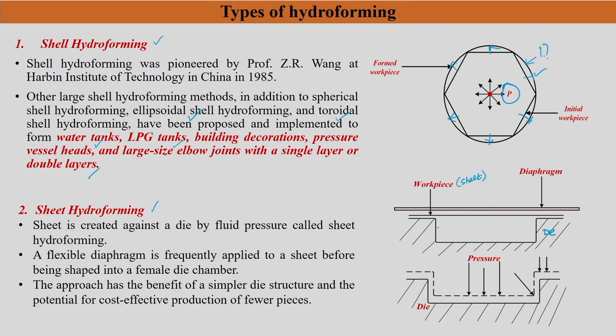For sheet hydroforming, the sheet is the initial raw material placed against a closed die. A flexible diaphragm is applied between the workpiece and the die, separating the sheet from contacting the fluid. The diaphragm should not affect the plastic deformation of the sheet. The result is a nicely formed component — for example, a rectangular pan — where the sheet takes the shape of the die. This approach has the benefit of a simple die structure and potential for cost-effective production, though it is a relatively slow process.